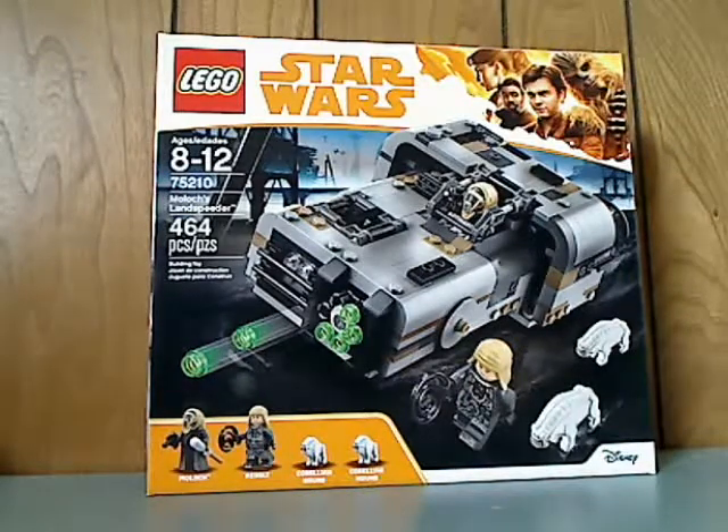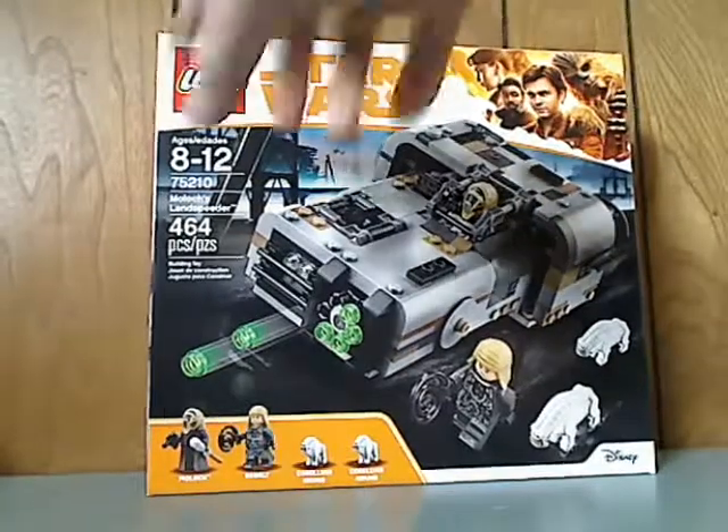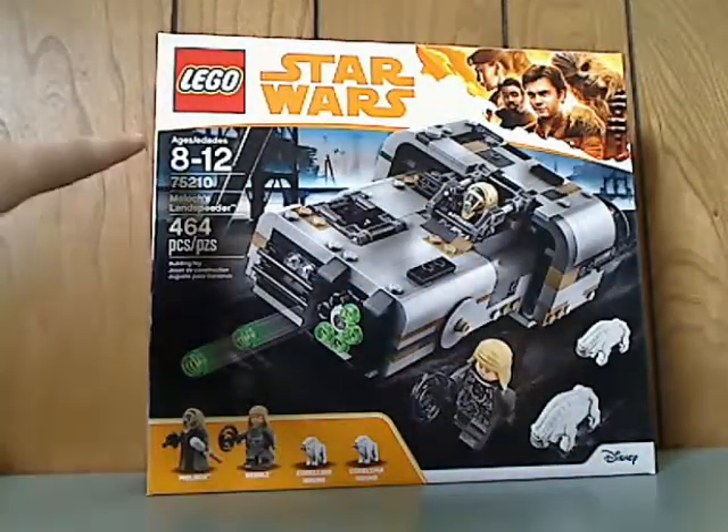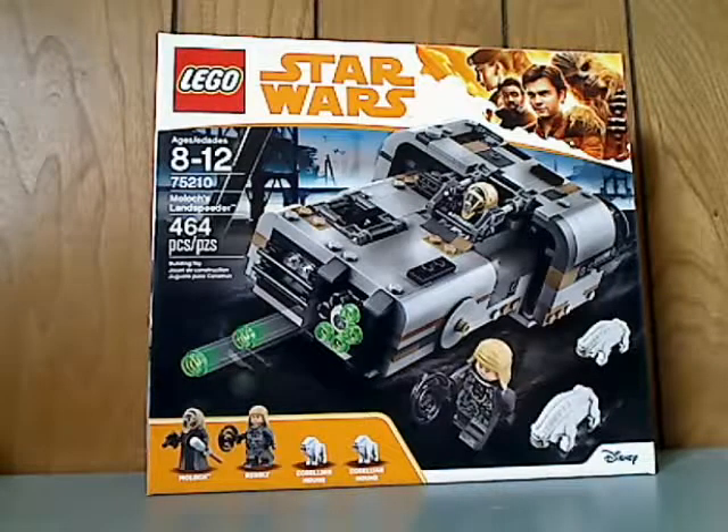Well hello everyone, and here I am with another LEGO Star Wars Solo review, and this one is on the Molach's Landspeeder. So on the front of the box you see the logos, the new border that there is, the recommended ages 8-12, and set number 75210.